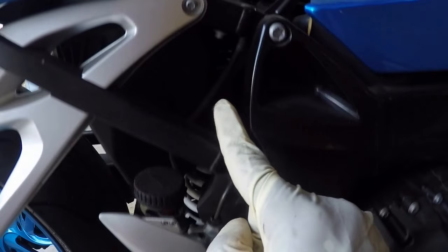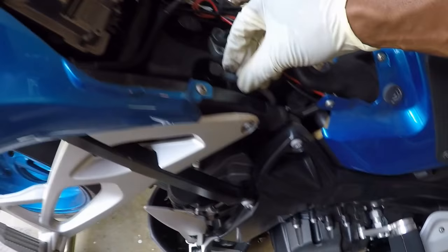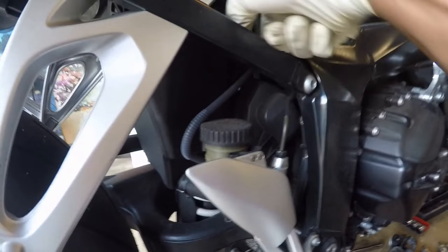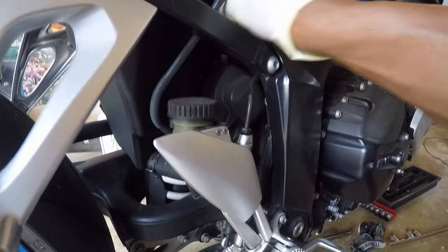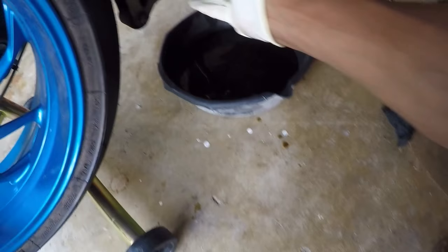You're going to fish the tube down here, twist it over, and let it drain into the pail. We're going to move that over, take this off, and squeeze — it pops off like so. Then you fish it down, bring it around, and you can see the oil is coming out.